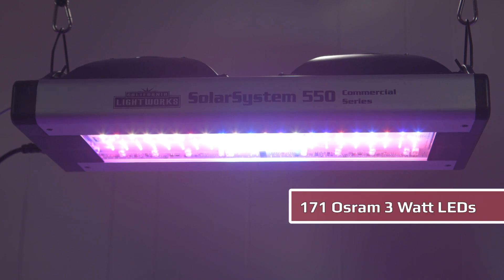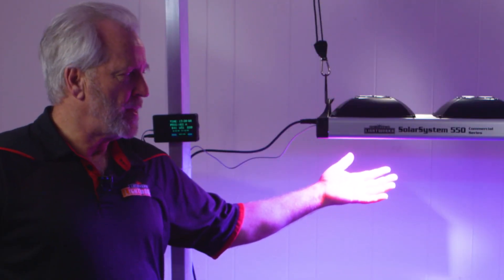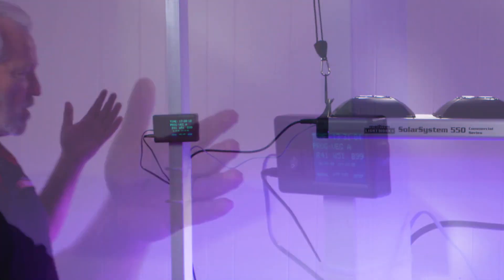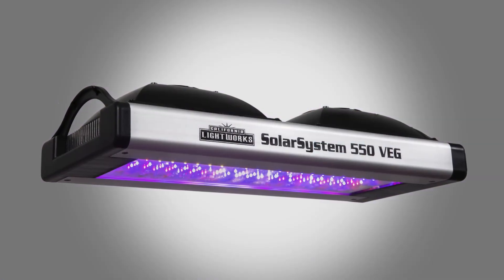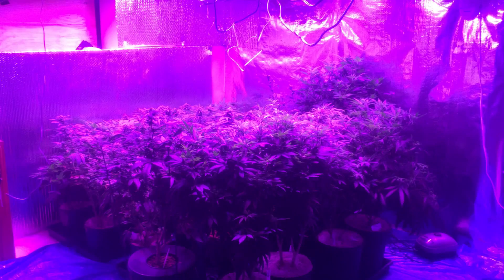The Solar System 550 features 171 high output OSRAM 3 watt LEDs. We have a full cycle version, which when at full blast is optimized for bloom but is also fully adjustable with our spectrum control. We also offer a veg version, which at full blast is optimized for veg with a much higher blue to red ratio.